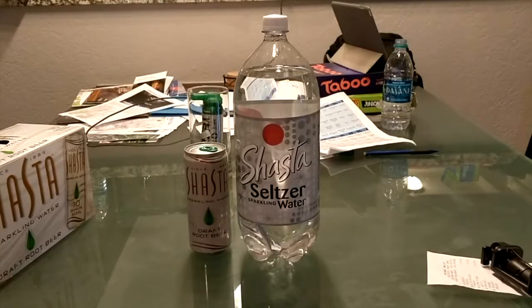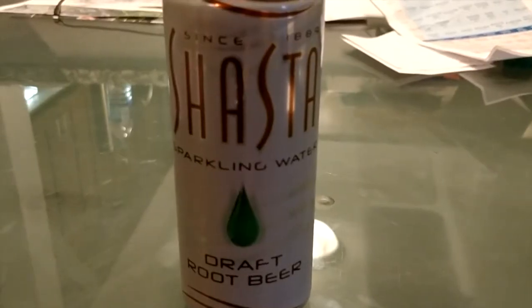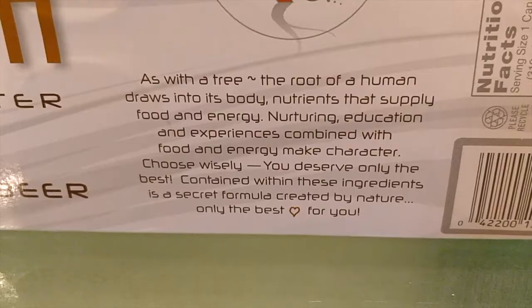Hey, what's up everybody! Here's another water comparison video. Tonight we're comparing these two sparkling carbonated waters from Shasta. First up is Shasta Seltzer Sparkling Water, and next up is Shasta Sparkling Water — this is draft root beer flavored in a can.